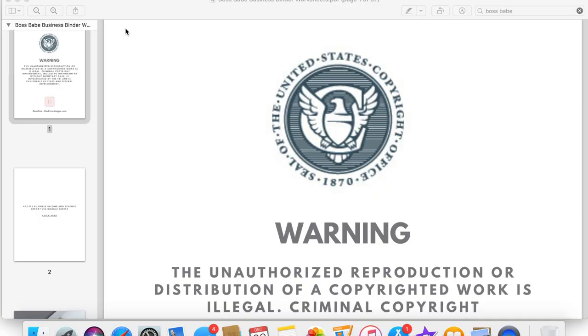Welcome back to my channel. If you're new here, welcome — my name is Garlene. I create motivational, inspirational lifestyle content for other mothers just like me. Today I'm going to be sharing with you how to set up your Boss Babe business binder. I have worksheets, and I'm taking out my old worksheets from 2020 and putting in the new worksheets for 2021, so I'm updating it and taking you along the journey.